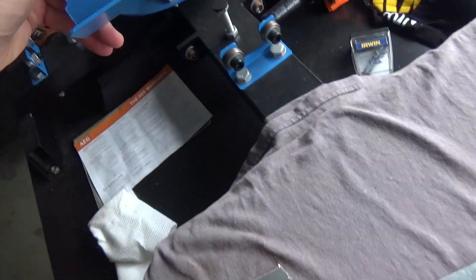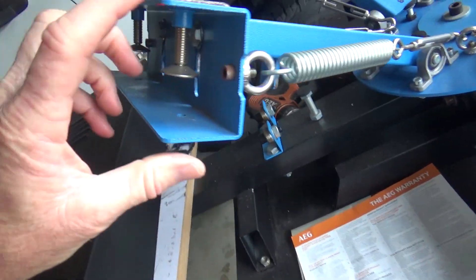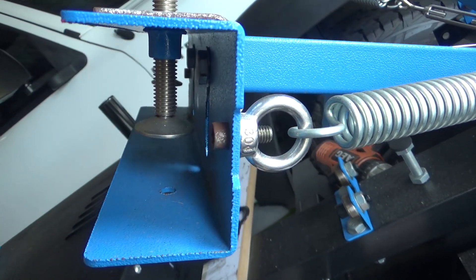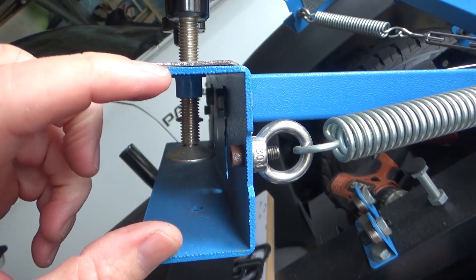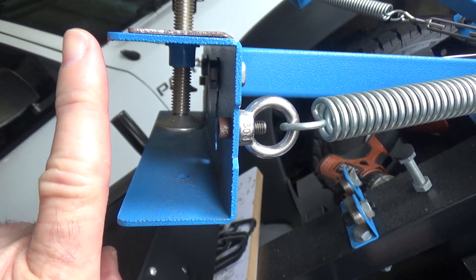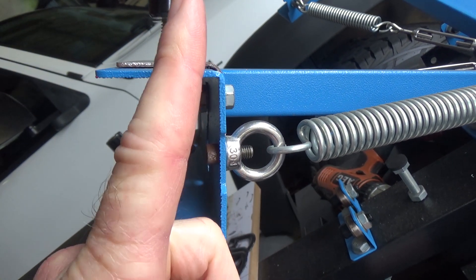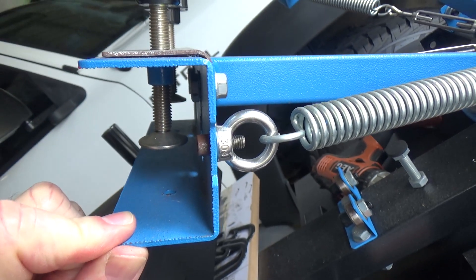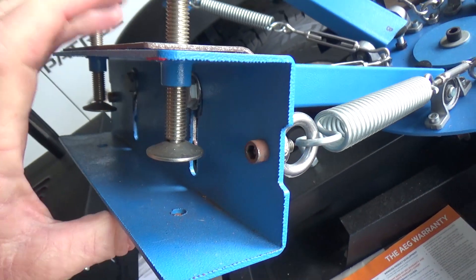The reason I've done it is because without that, I was finding when I tighten these down — because this is quite flimsy material — as you tighten it, this is going to push up, which changes the angle of that knob, which causes your frame to sort of walk around. So that's the reasoning.